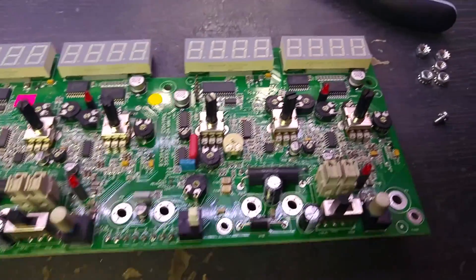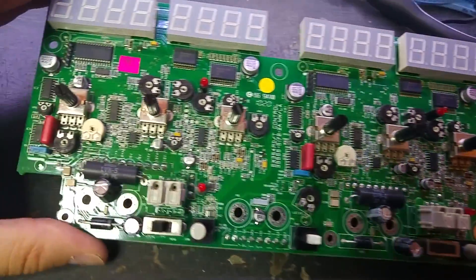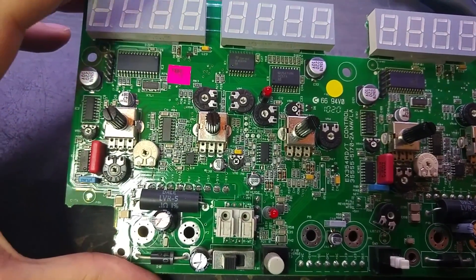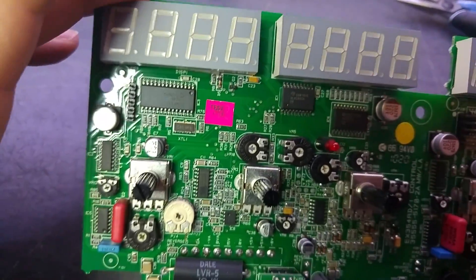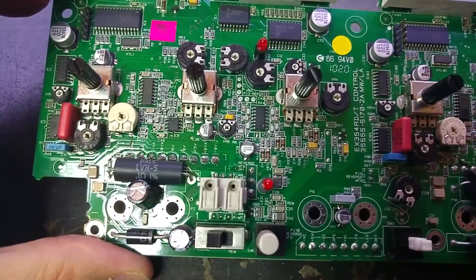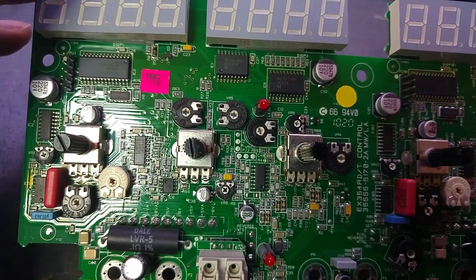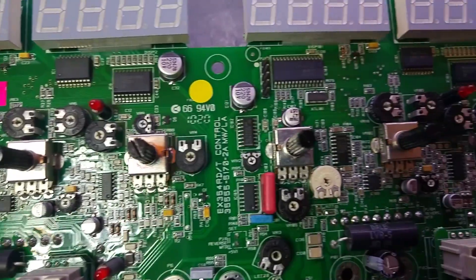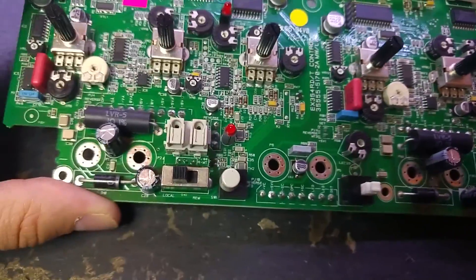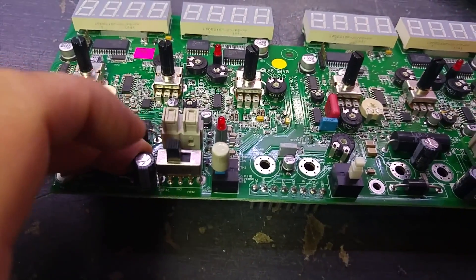Okay, we are in. This is the front panel board — quite a lot going on. Where is the channel with the problem? Let's see if we can see anything — any signs of magic smoke. I don't see anything. One thing worth noting — this is the left output.